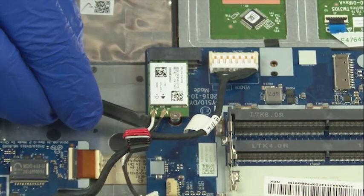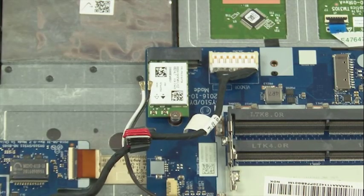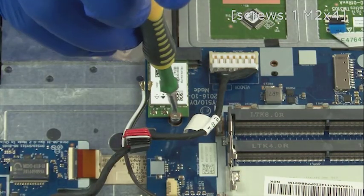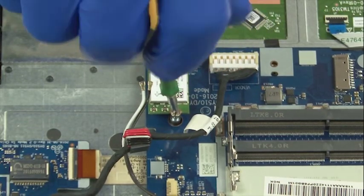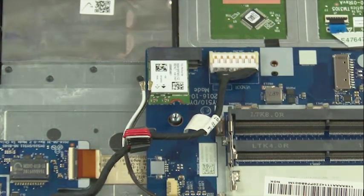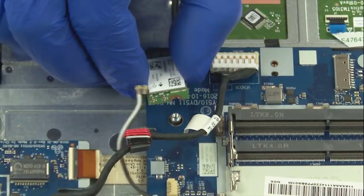Disconnect the internal leads. Remove one screw. Lift up the card and remove it.